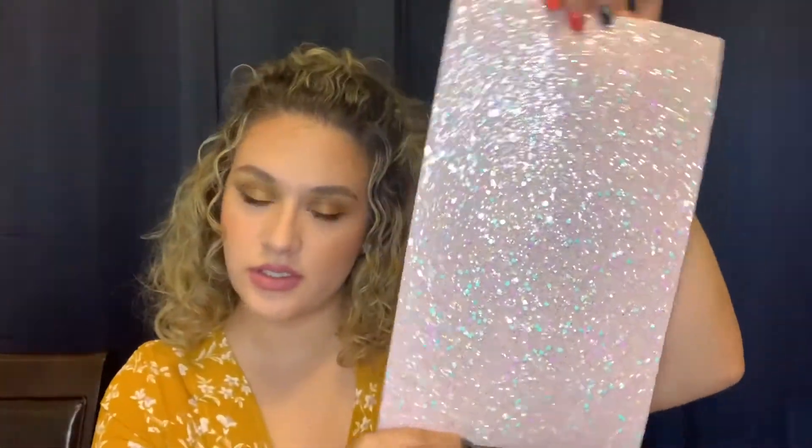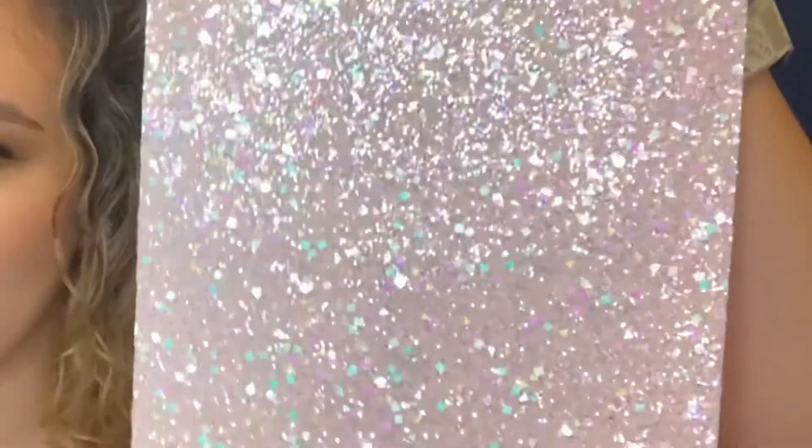Hi guys, welcome to my channel. Today I'm going to be reviewing my latest addiction: shopping on eBay. First thing I got was this sparkly light mat so I can make my little nail videos and have a pretty sparkly background. It told me the dimensions but I was expecting it to be a little bigger — should have paid attention. Whatever, it's so cute.